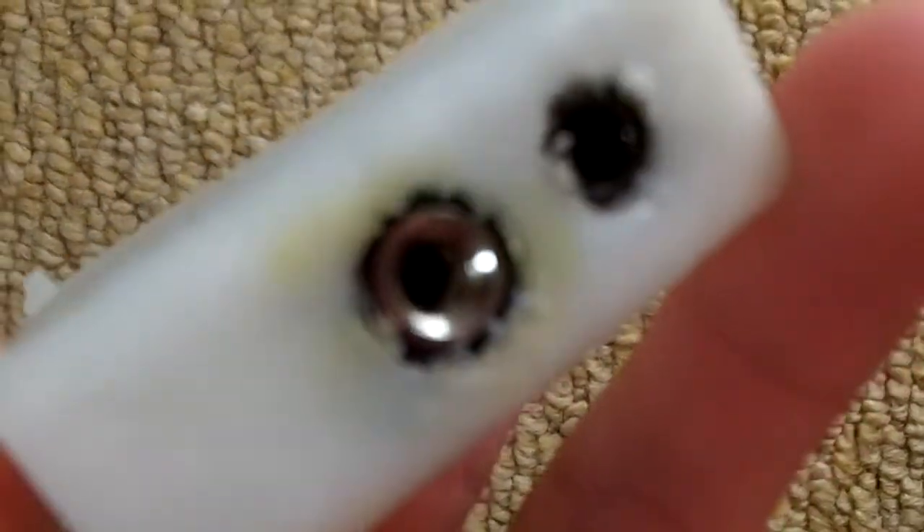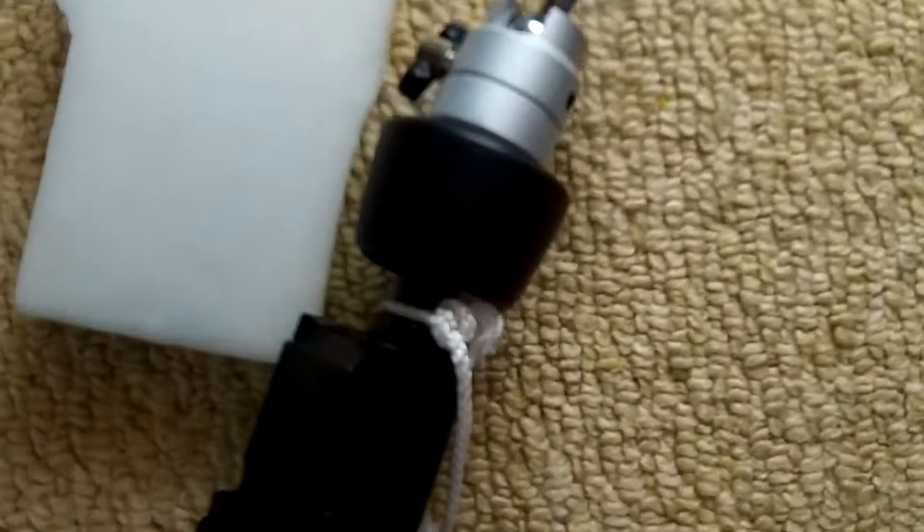I'm going to run through all the camera mounts I've made so far for the Kodak PlaySport ZX5. First is this. I made this because the screw thread on the actual camera broke because it was only made of plastic. So this is just for my camera to slot in, and that can then attach to any of these.